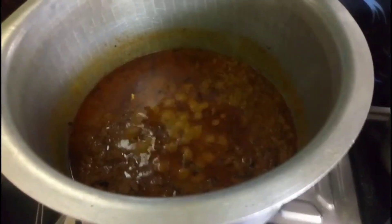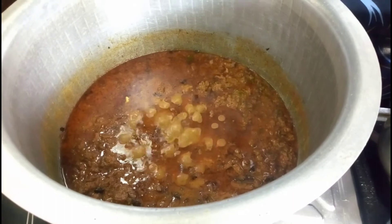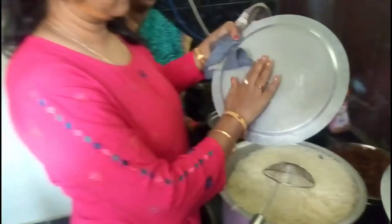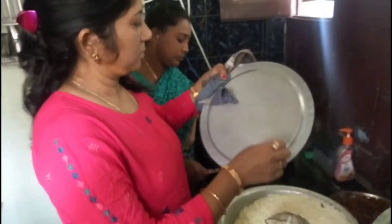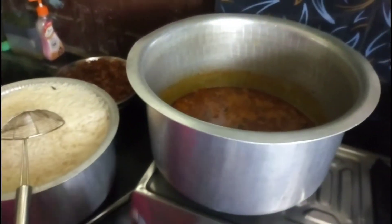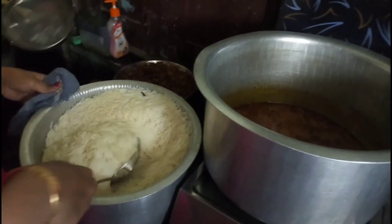We will boil the rice on a low flame. Then we will boil the rice a little bit more, now moving to the next stage.